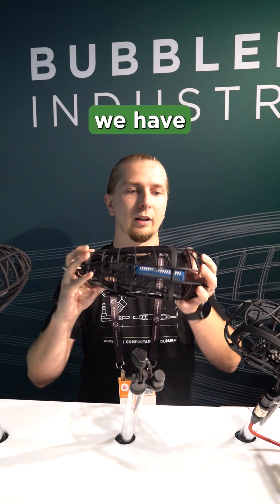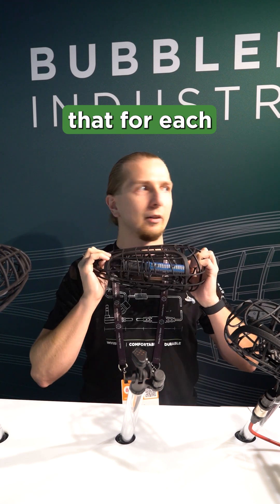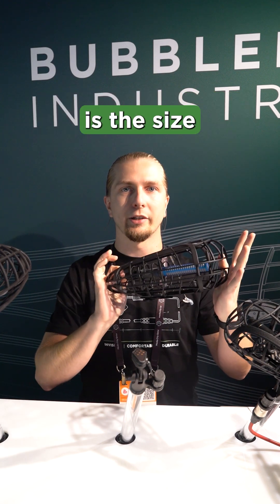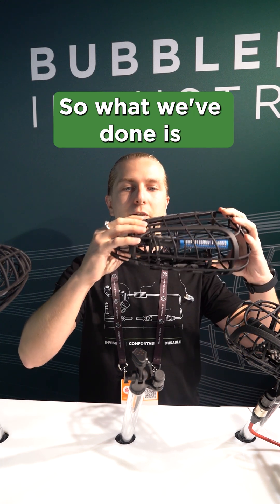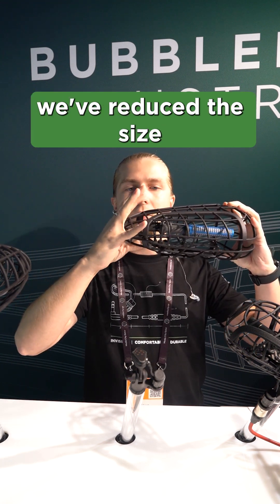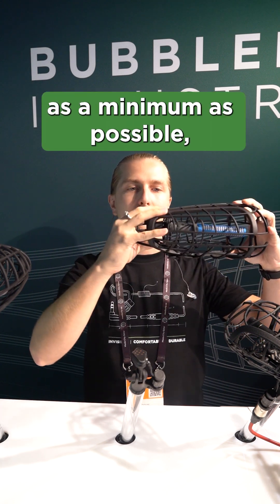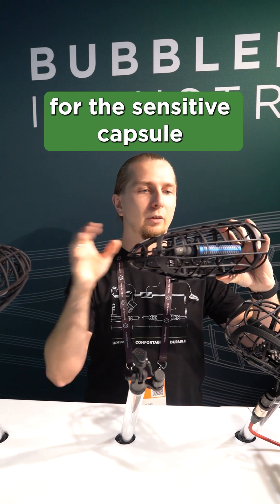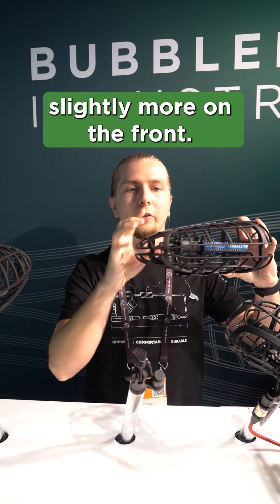So first of all, we have tried to take into consideration that for each boom operator the most valuable thing is the size and the weight of it. So what we've done is we've reduced the size on the back of the blimp so that it's as minimal as possible, because it doesn't matter that much for the sensitive capsule that we have slightly more on the front.